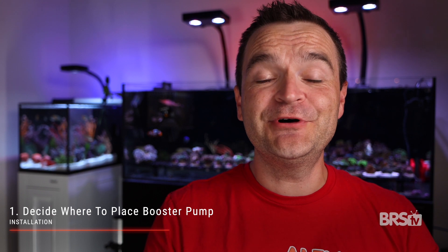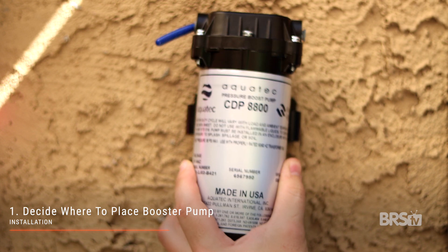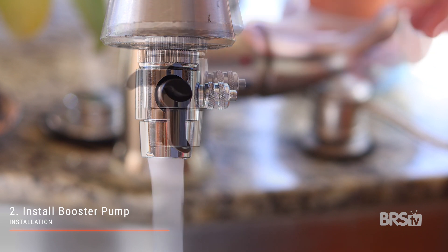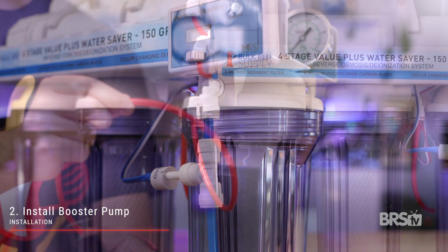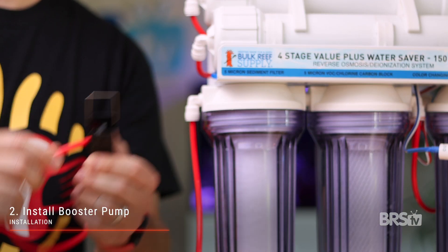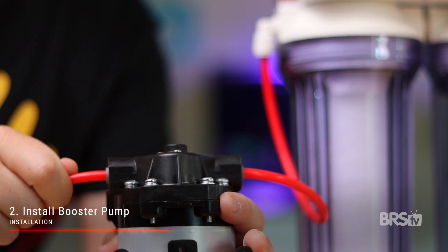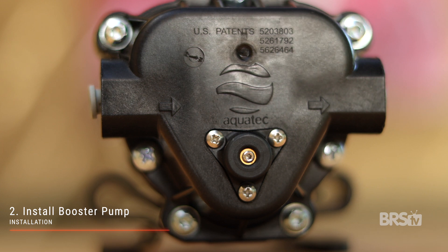Although it looks a bit daunting, installation is actually really easy. Step one: decide where to put the booster pump. You can just set it on a solid surface or mount it to the inside of a cabinet or to the wall. Step two: install the booster pump. The booster pump goes between the water source — for most of us, that's the faucet — and the RODI unit itself. Simply cut the red RO tubing at any point between the faucet and the RODI filter, insert the booster pump into place, and follow the arrows on the top of the booster pump for the correct flow direction.